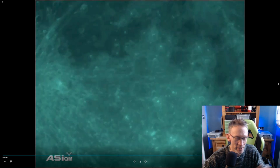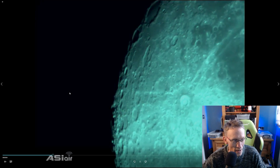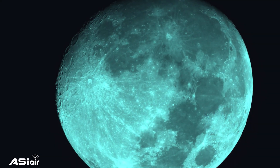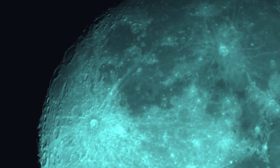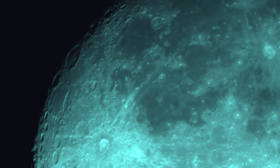I slewed the rig to another target: the Moon. At this point there were a few clouds kicking around, making it quite atmospheric. It's a nice close-up video and you can see all the wobble from the atmosphere — but you can clearly see all the craters. There she is in all her glory! I quite enjoyed those little videos pointed at the Moon. It was a successful tinkering session and now we're just playing the waiting game to see if those clouds disappear.